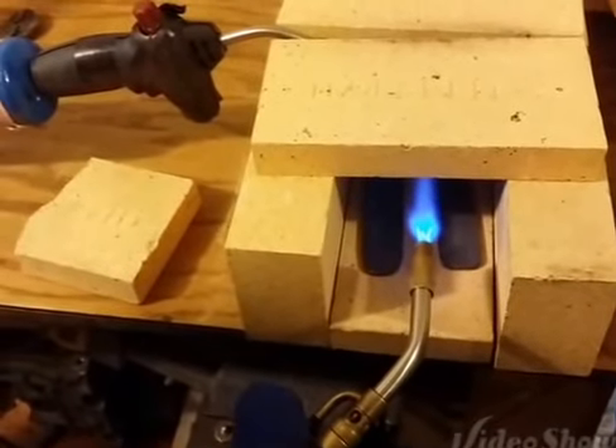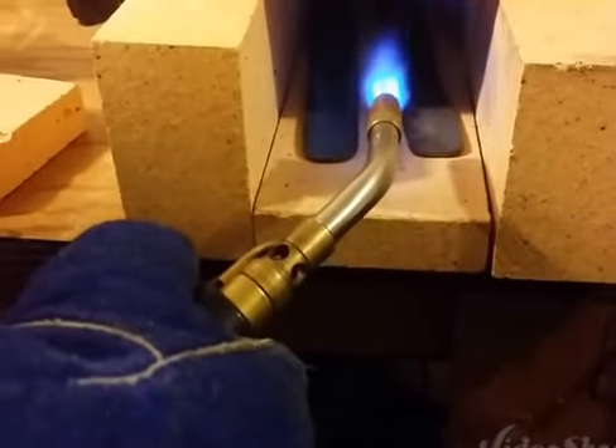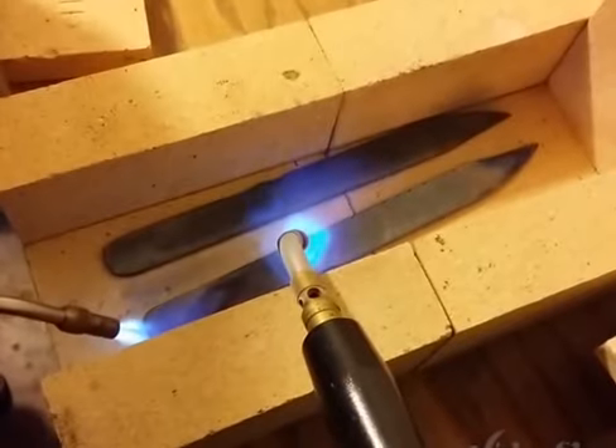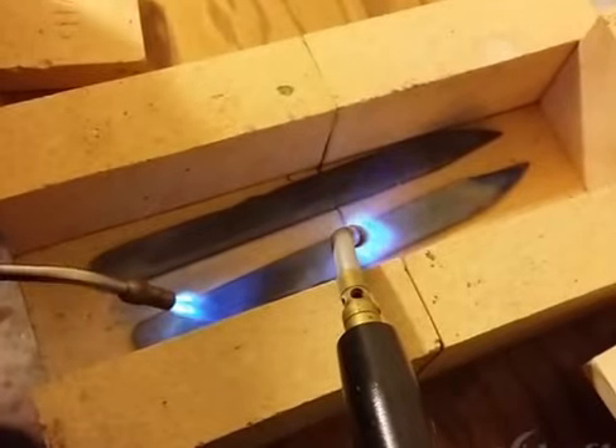And then we'll go on to the tempering. We got a little ways to go here. Here's kind of what's going down inside the forge. Just wanted to give you that shot before we cover it back up. Just wanted to show you that. We'll cover it back up.